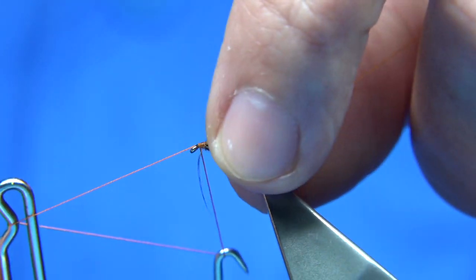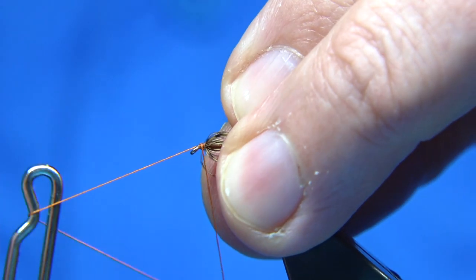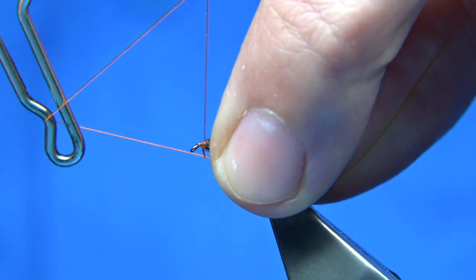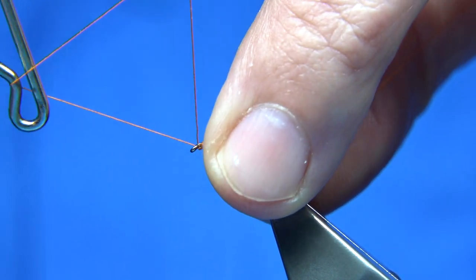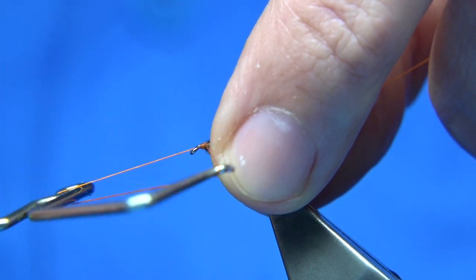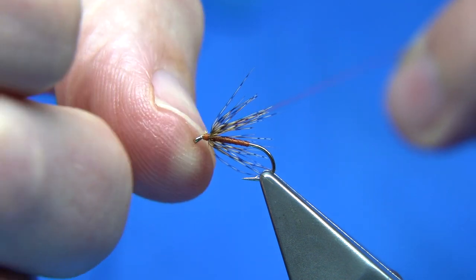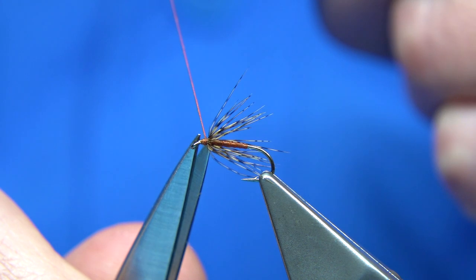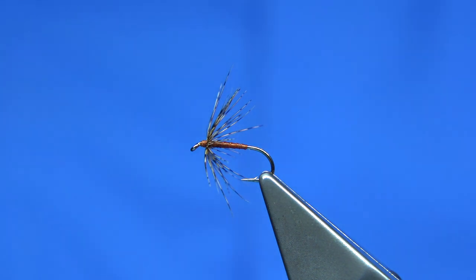There we go — that's the easiest and quickest way to use up these fibers. I've just got one fiber here that I've caught with the thread, so I'm going to draw it back carefully. Just take your time. Bring the thread right up against there — one, two, three. Take away any excess wax, tighten up, and bring your scissors in.